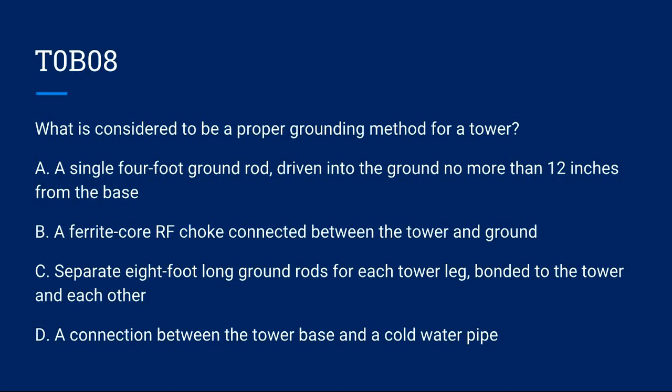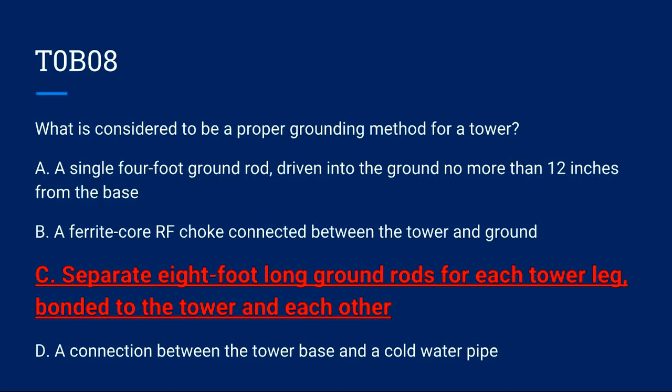T0B08: What is considered to be a proper grounding method for a tower? A) A single four-foot ground rod driven into the ground no more than 12 inches from the base. B) A ferrite core RF choke connected between the tower and ground. C) Separate eight-foot-long ground rods for each tower leg, bonded to the tower and each other. D) A connection between the tower base and a cold water pipe. Correct answer is C: separate eight-foot ground rods for each leg, bonded to the tower and each other.